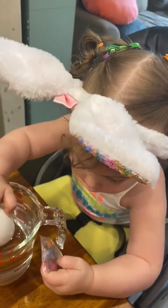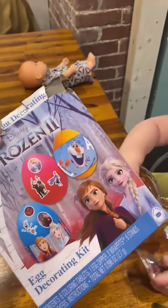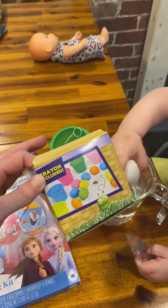We're going to make some springtime eggs, and Willow really likes Frozen, so we picked this up from Aldi's. I think it was like two dollars, and then we also picked up this box as well.